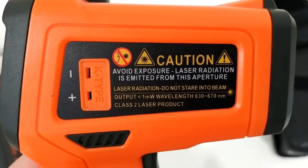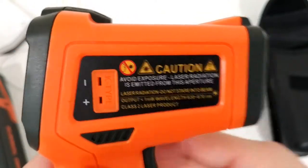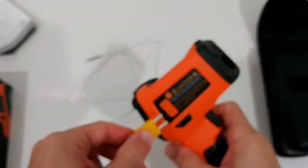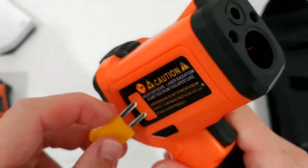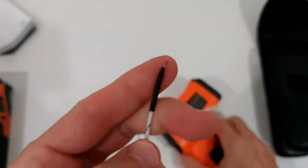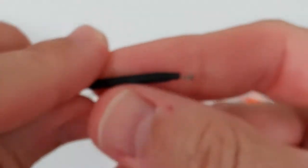Here we have the K-type thermocouple sensor. I will attach it now — there is a larger and a smaller pin, and the larger goes into the minus terminal. The connector is a little bit small and it can be difficult to focus on, but let me show you what this is about.